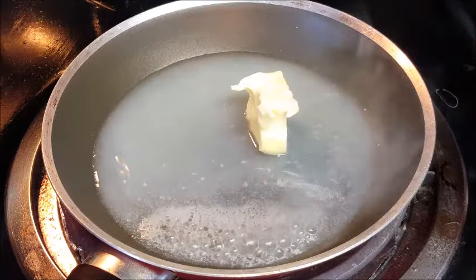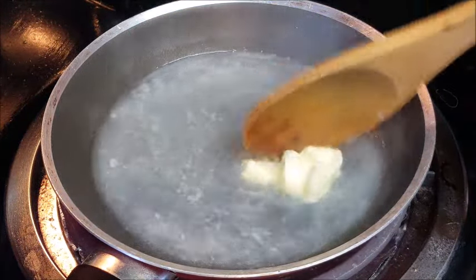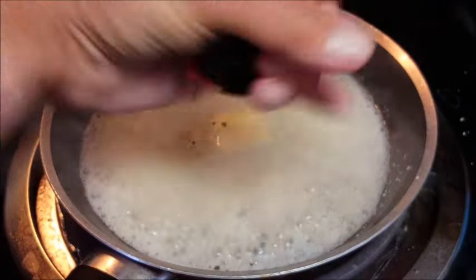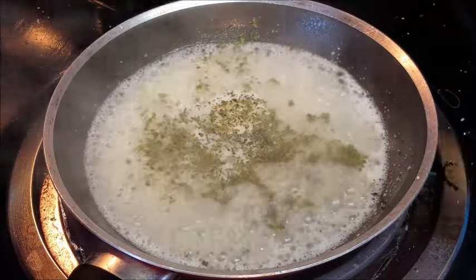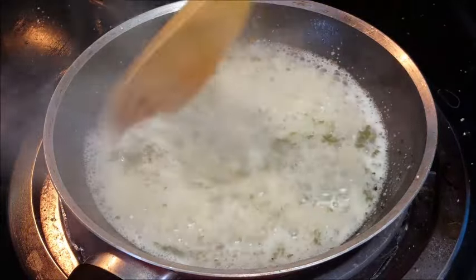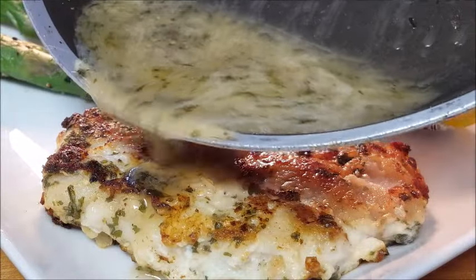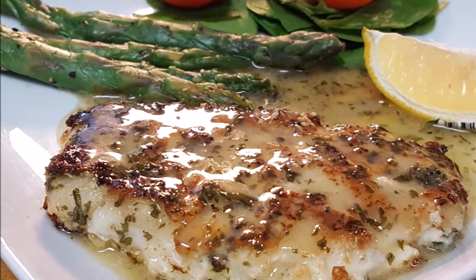Bring some lemon juice to a boil, then add your butter and let it melt. Season with kosher salt, a little fresh cracked black pepper, and some dried parsley leaves. Continue to stir your sauce until it thickens, then serve it up by pouring it over your fish. Look at that — looks great! Simple, healthy, delicious.